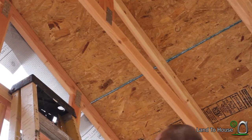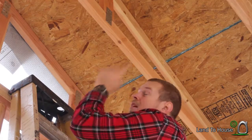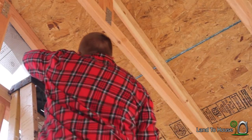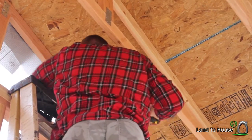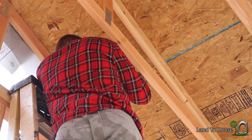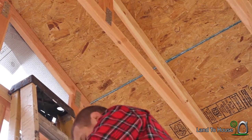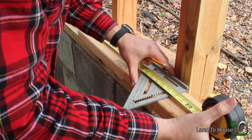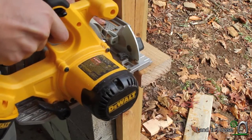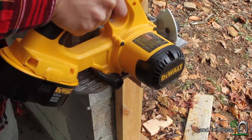My first step is going to be measuring this spot up here to see what the distance is between my two trusses. The measurement is 21 and three-quarters inches.